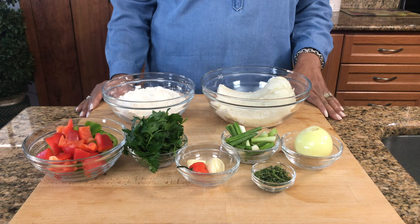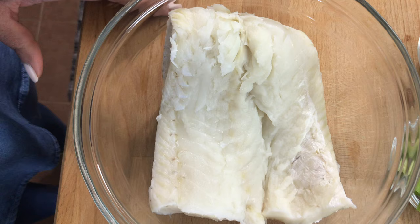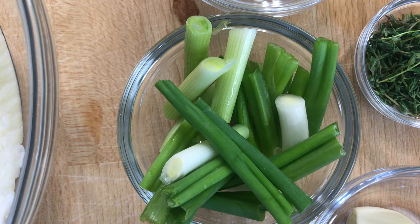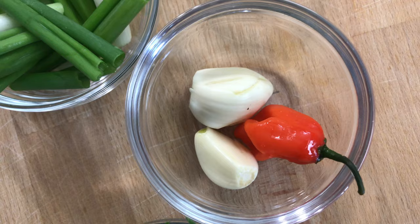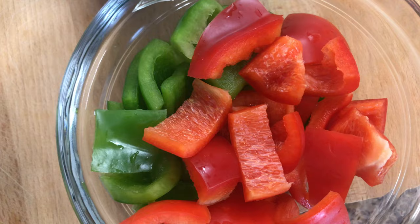These are all the ingredients we are going to need to make the acra. The exact amounts will be in the description bar below. We have our salted codfish, which has been soaked overnight, all-purpose flour, onion, green onion, fresh thyme, garlic, hot pepper, some fresh Italian parsley, and some green and red bell peppers.